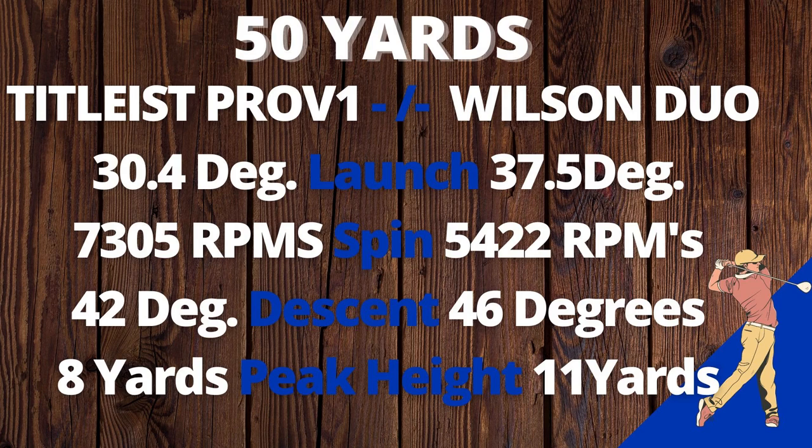So there you have the on-course performance of this Wilson Duo — it's kind of like playing with a jellyfish. We're going to go inside, look at the numbers, and see how the Wilson Duo stacks up. From 50 yards, the Wilson Duo had an incredibly high 37.5-degree launch angle — over seven degrees higher than the Pro V1 — had almost 2,000 RPMs less spin, the descent was four degrees steeper, and the peak height due to that launch and lack of spin was 11 yards. It's a budget ball so we don't expect it to stop like a Pro V1 or any premium golf ball, but that is quite a low spin number.